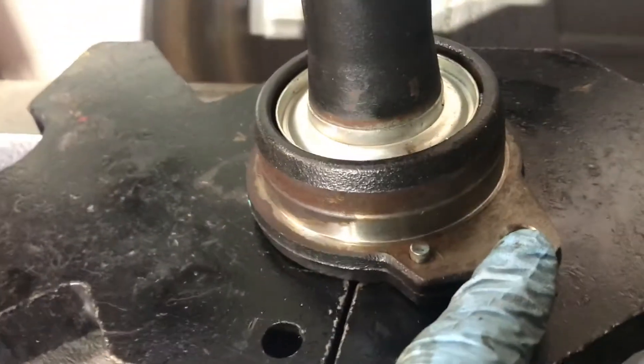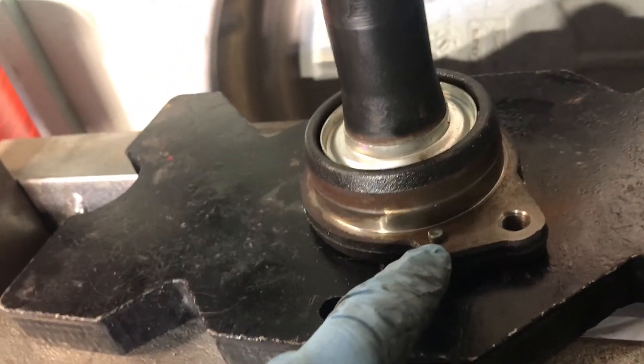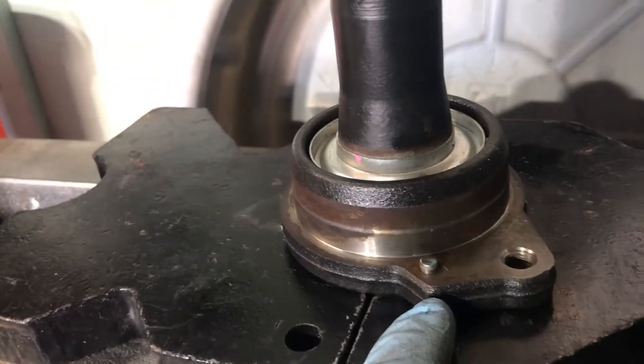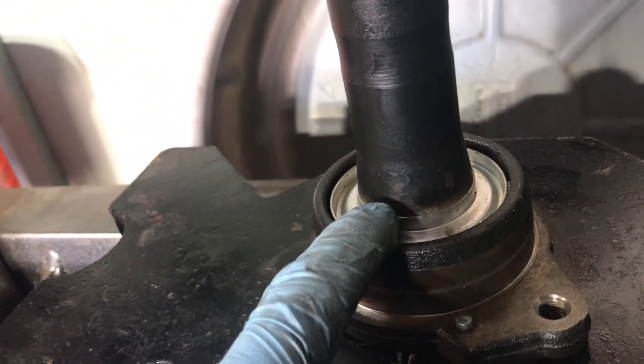There are two reverse 14s that hold it on here, and a set pin that holds it into place, and it's really in there. To make a long story short, we were trying to figure out why we couldn't press it — it wouldn't press out.